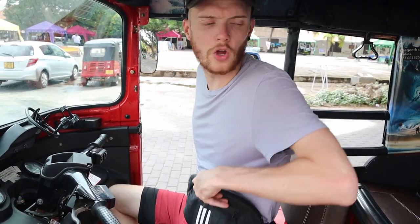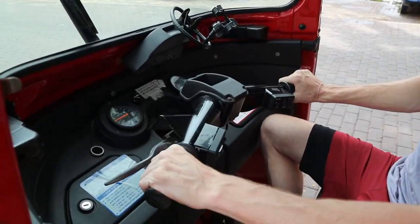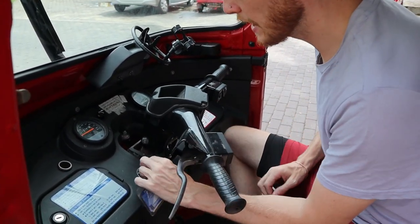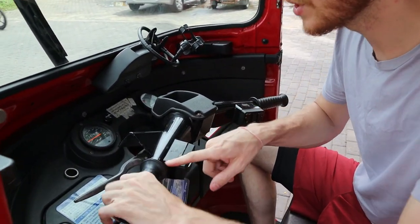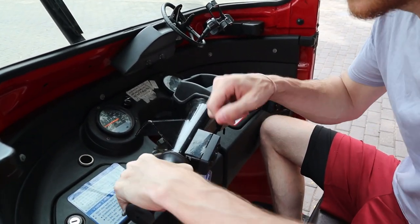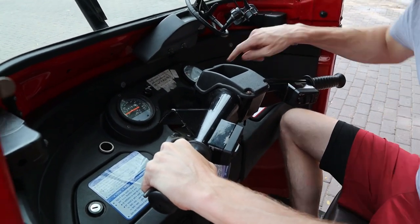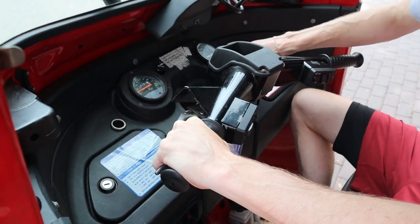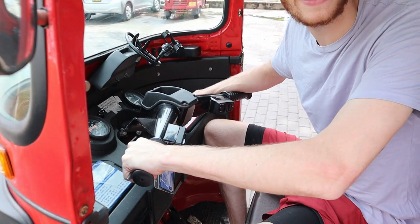So you want to start your tuk-tuk but it's not starting because it's not in neutral. This is how you find neutral. You look at the key — not start, not start — that's because we're in second gear right now. To find neutral you've got to pull the clutch in, which is this, and wiggle it until the green light shows on the dash. So into second gear like this, and then literally wiggle your left hand with the clutch in until you find neutral.